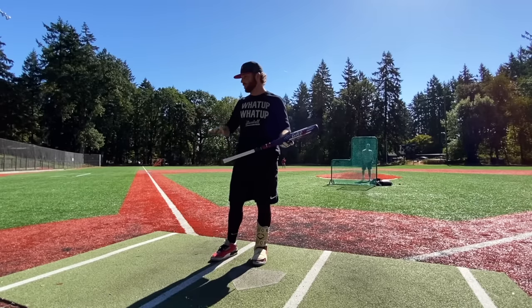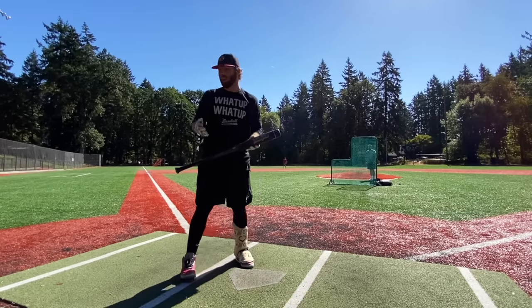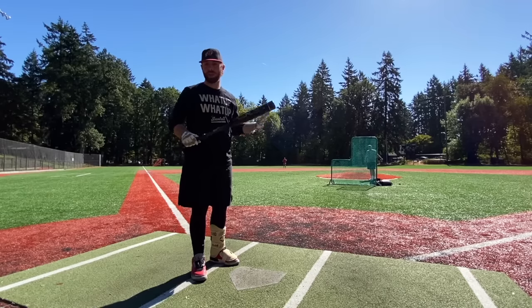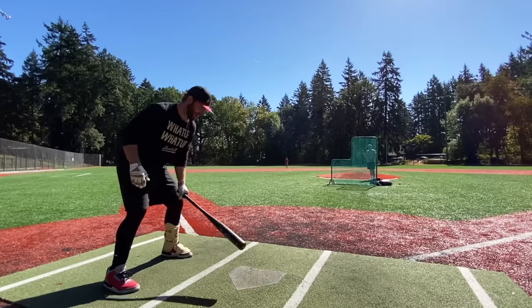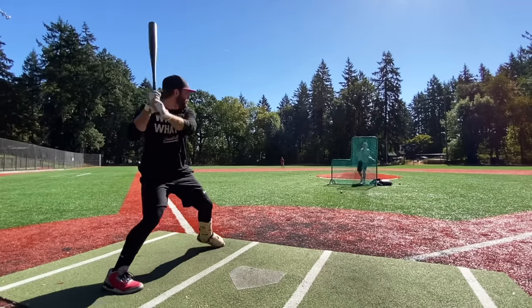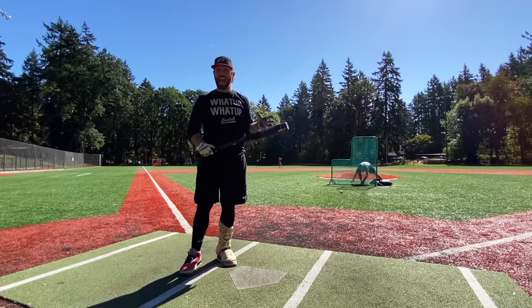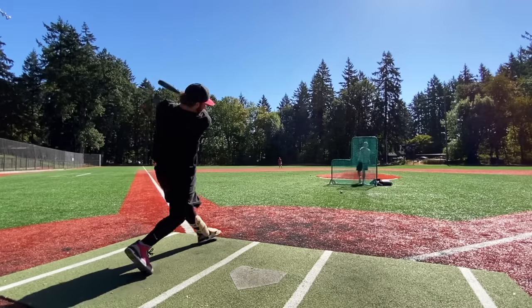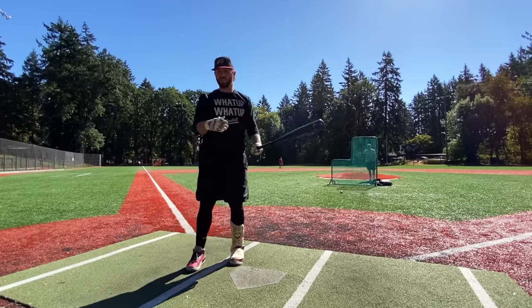I'll take some hacks with the Victus Nox and a couple with the Vandal to get more perspective. First up the Victus Vandal 2 — last year's was $350, a one-piece alloy with a composite end cap. I'd assume this one is also going to be $350 — a good $200 less than the Marucci Cat Nine Composite. This is one of the lighter BBCOR bats you can get, more like an eight on the swing weight scale, definitely lighter than the Cat Nine Composite. I already pick this over that.